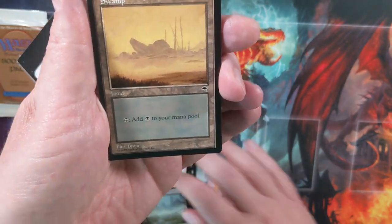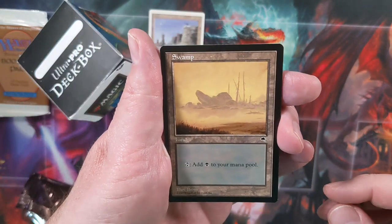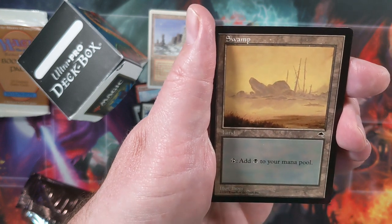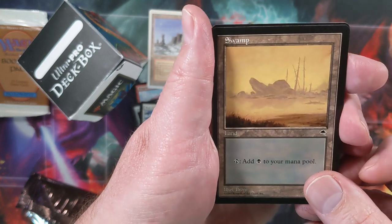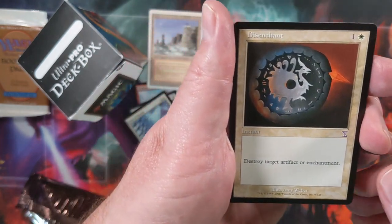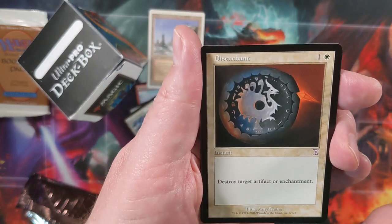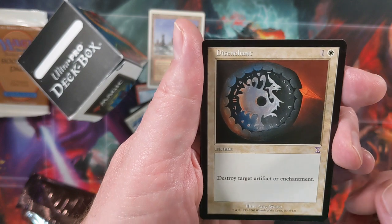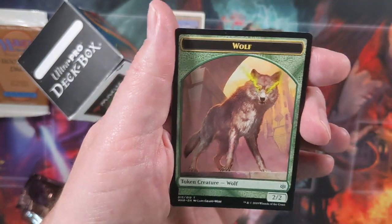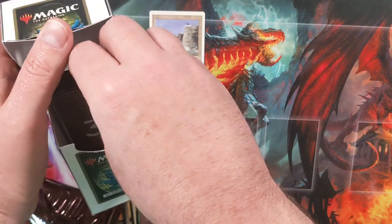Then we have our old bordered land. I specifically was looking for ones that had the text saying you tapped to add mana to the pool. Then we have our old frame card, and for this we have a Time Spiral Remastered — they said they were using the same treatment, so I figured that was fair game. And then we have a token. Why is there a token in here? I don't know, but you can have a token with that.